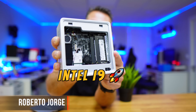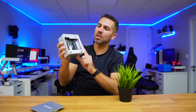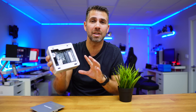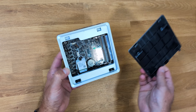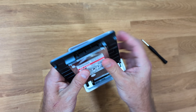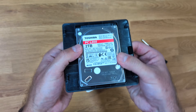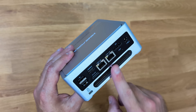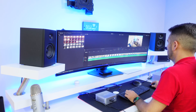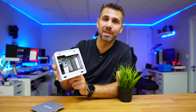This mini computer features an Intel i9 CPU and it's the cheapest computer with this kind of performance and configuration that I've seen. It supports up to 64GB of RAM, a 4TB SSD, a 2.5-inch hard drive or SSD, and up to 4 displays. Whether you are looking for a mini computer for work or a supercharged mini server, I'm not really sure if we are going to find cheaper than this.